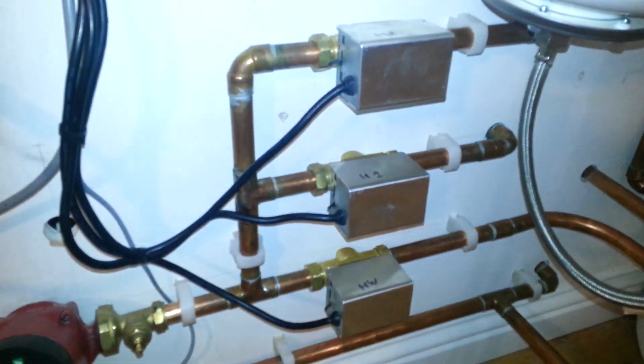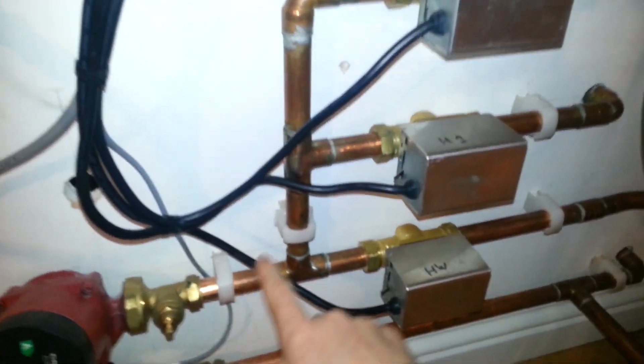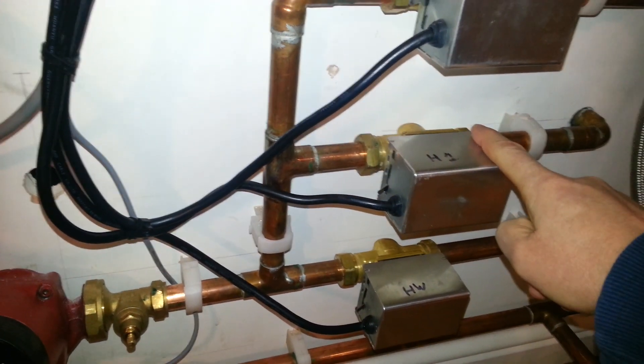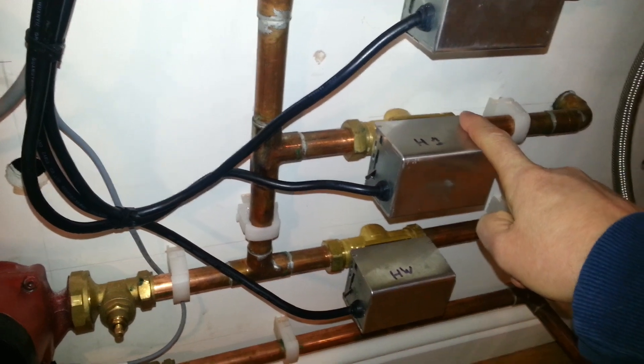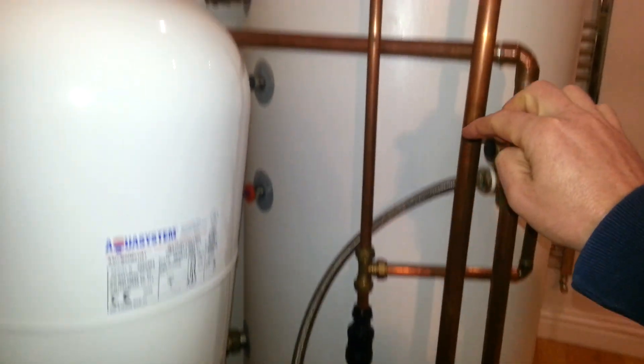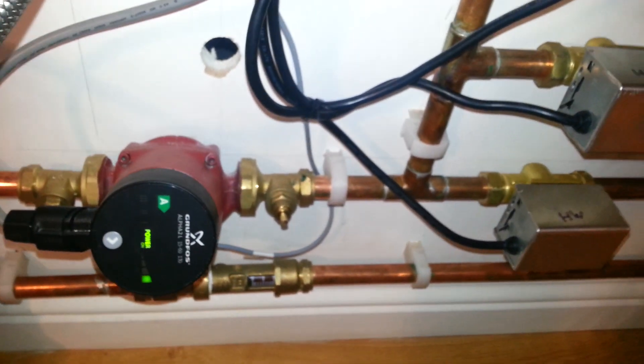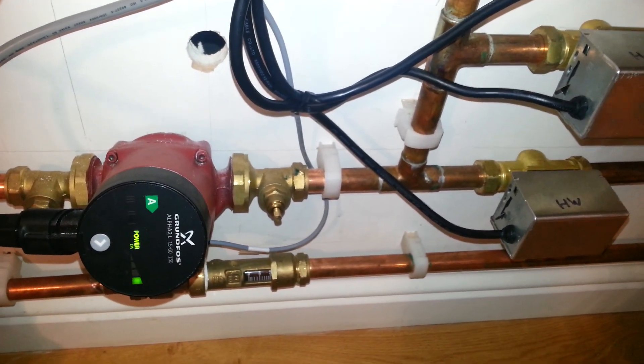What the system is now doing is pushing our water through the hot water valve, and very little is going through the heating valve, even though it's open. The idea now is that the water will go up through the cylinder into the coil, and return back out of the cylinder return into the heat pump. This will raise the temperature coming back to the system.